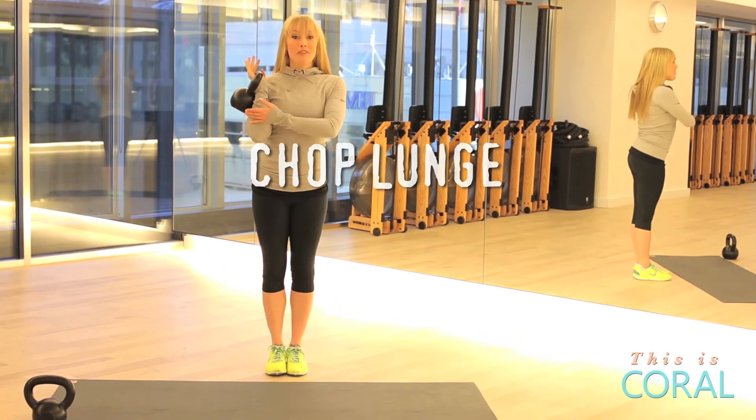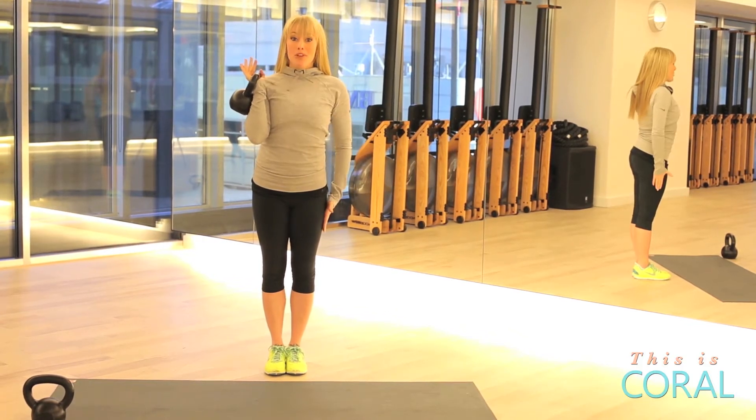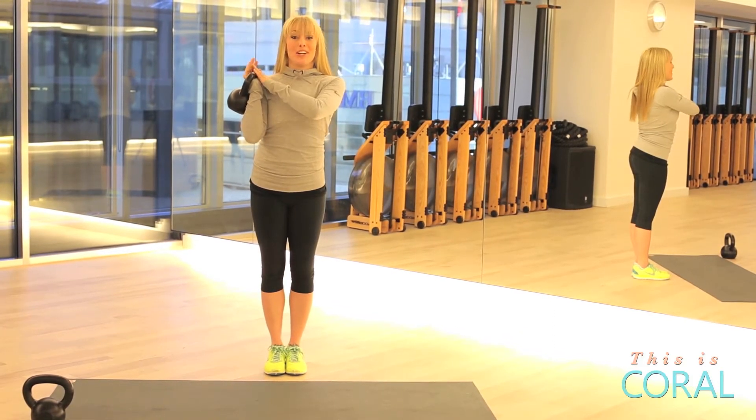Chop lunge. Starting with your feet parallel and kettlebell in a racked position. You're going to step back with the opposite leg into a 90-degree angle squat. As you step back, you're going to bring that kettlebell to the starting position. Looks like this.